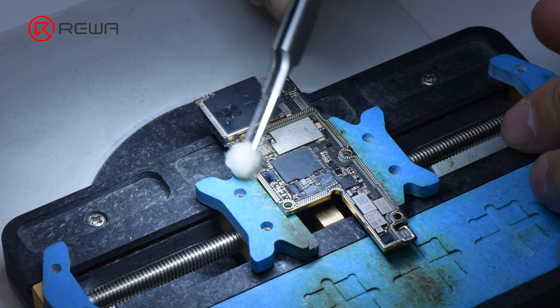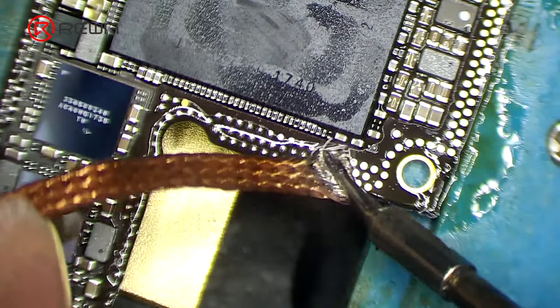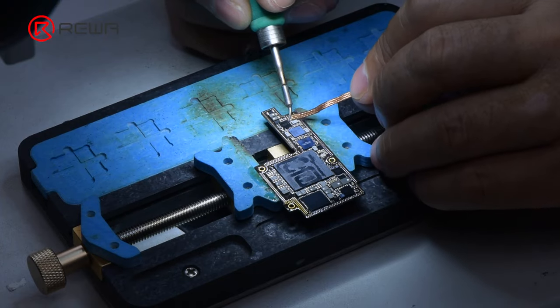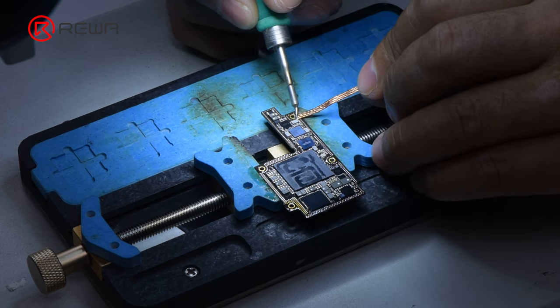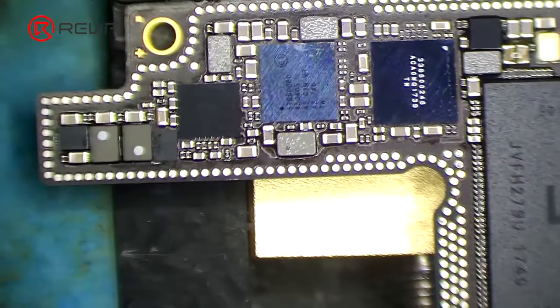Clean the bonding pad with PCB cleaner, and clean the logic board with the same method. Please do not damage components around the bonding pad of the logic board while cleaning. It is necessary to check if the bonding pad is neat after cleaning.